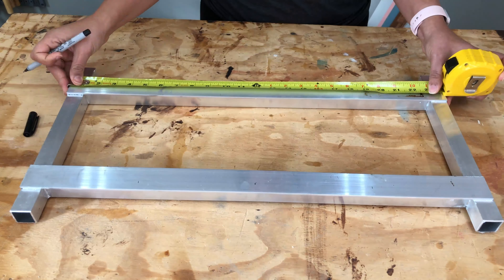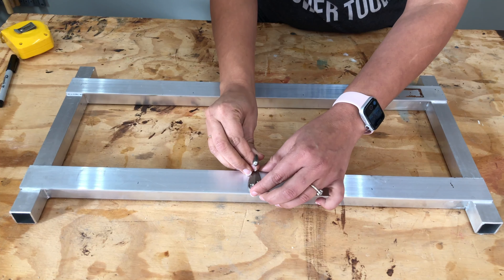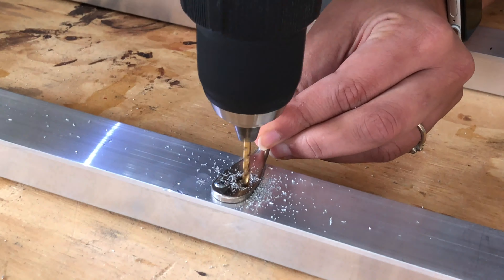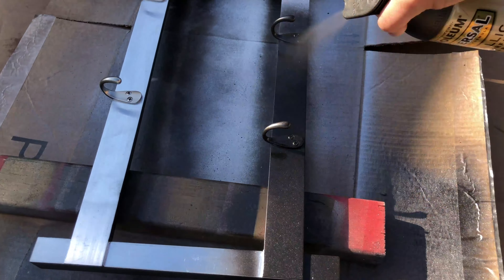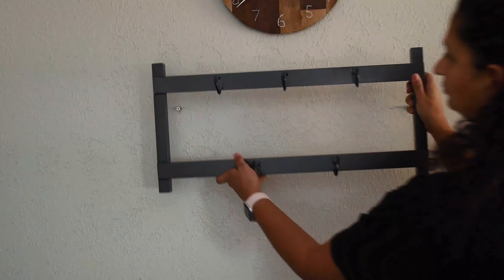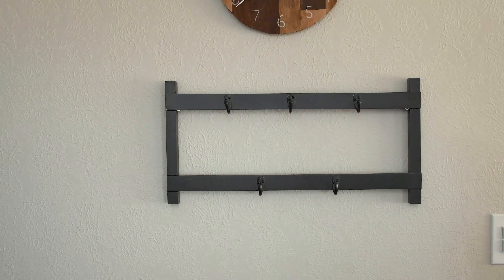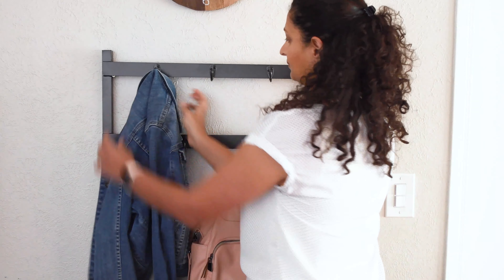I measured and marked the location for the five hooks on the rack and attached them. To attach, I had to pre-drill the hole before adding the screw. I gave it a couple coats of spray paint and hung it up on the wall using 3-inch screws screwed into the anchors or the studs. That is it — now we have a simple metal coat rack in our entryway.